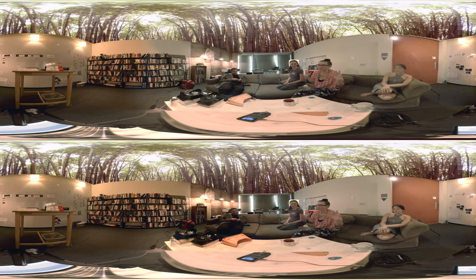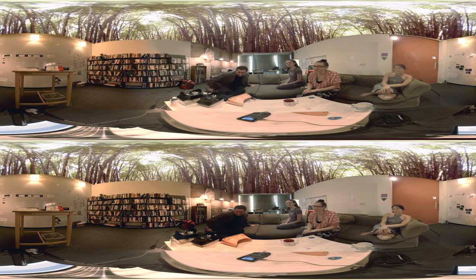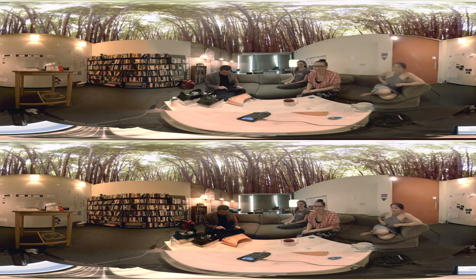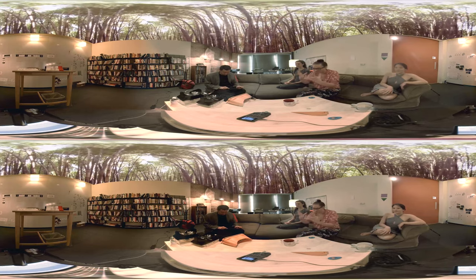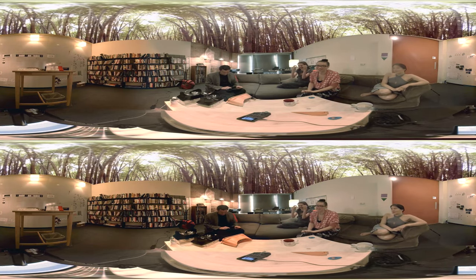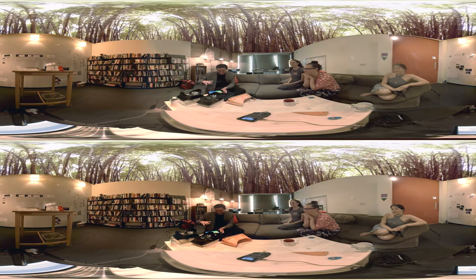If you guys haven't heard of Wearality, it's this new demo we're going to see, and we're very excited because there's been a lot of talk about field of view. We have never seen something with quite as much view on the inside as this. And the lenses are so cool — no more tiny lenses with that narrow sweet spot.